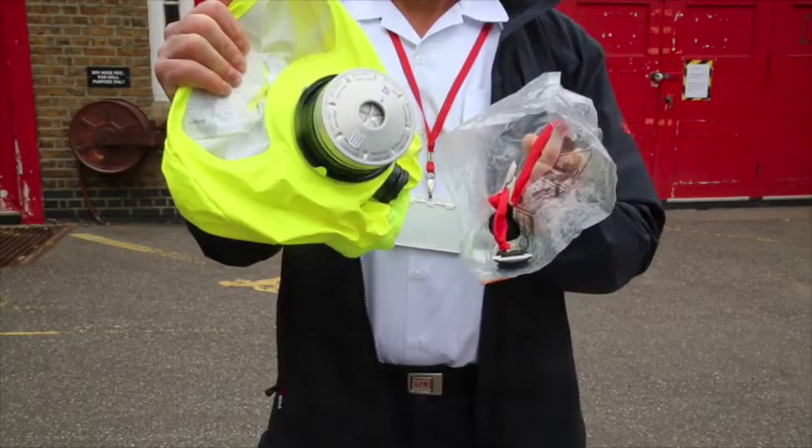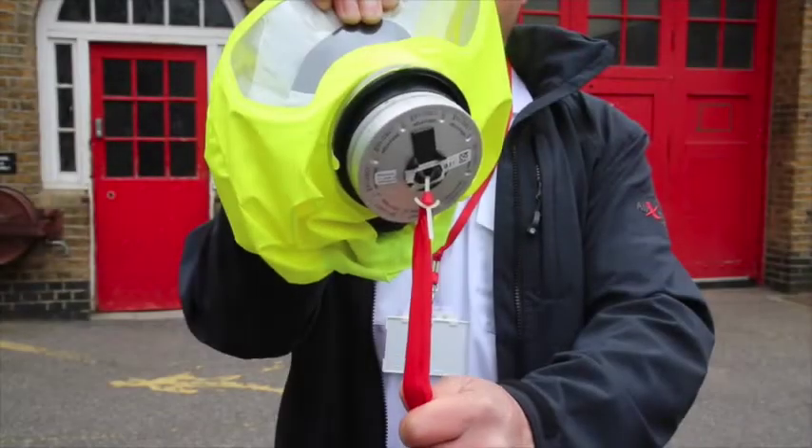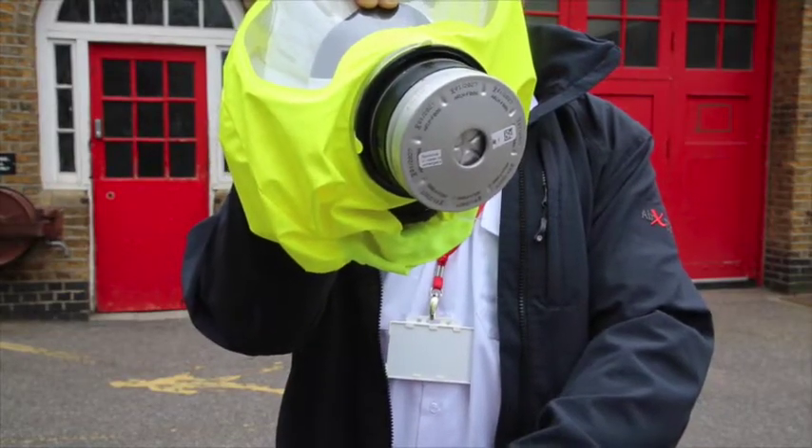When we do so, it will release the two plugs from the filter housing. The filter filters against the four main fire gases found in domestic fires.